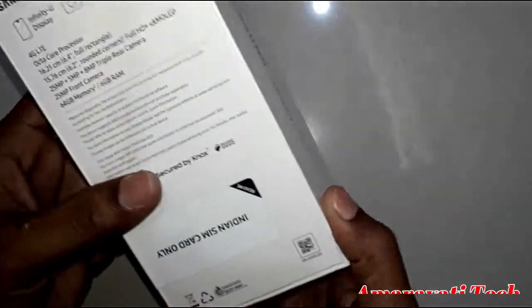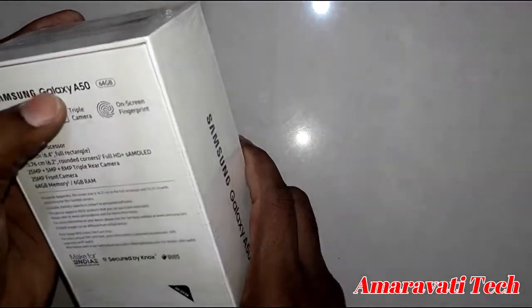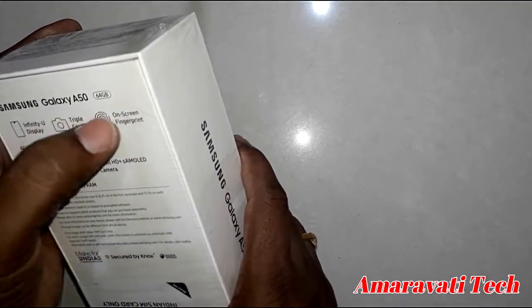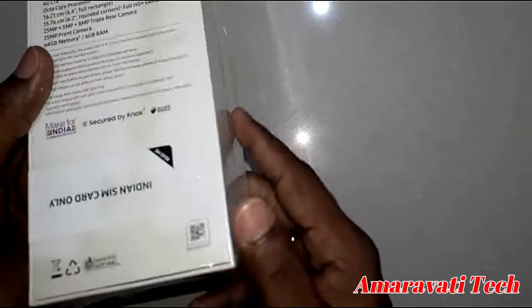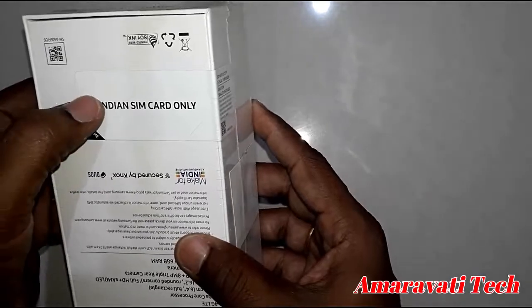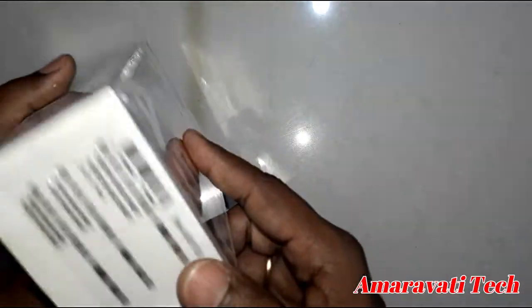It is a 6GB RAM and 64GB storage model. The specifications include an Infinity U display, triple camera, and on-screen fingerprint. It is first activated with an Indian SIM card and is made in India under the Make in India program.